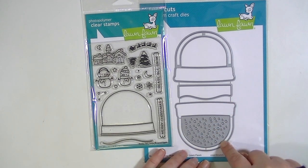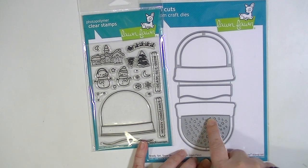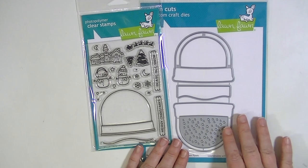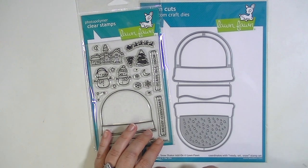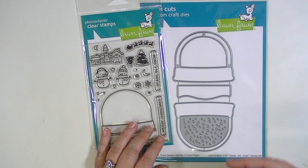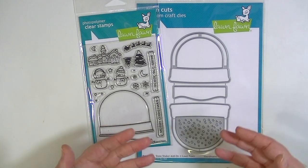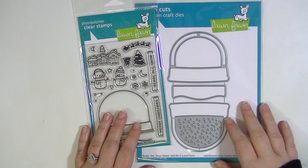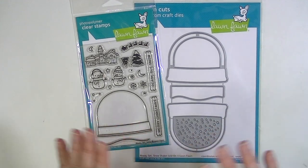It looks like maybe this one will cut the whole thing and then this one cuts like the inside piece. This cuts like a background or a little confetti and then this I believe cuts like this little hill to put in it. Another thing I'm going to start doing is have a follow-up to my open box videos, showing you how I use the products — maybe not necessarily a step-by-step tutorial but just some of the projects I've made with them so you can see these things in action. I'm going to try to have that up the same day as the open box video or within the next couple of days so you can see them kind of consecutively and then decide if it's something that you want.